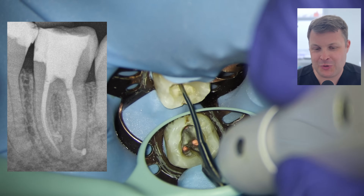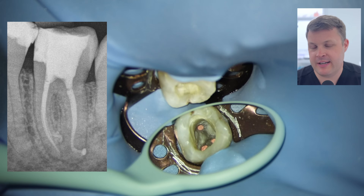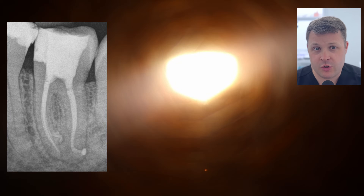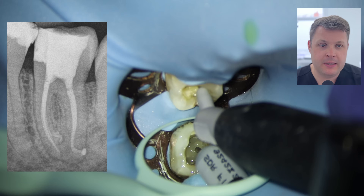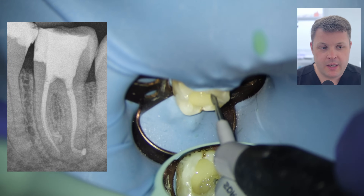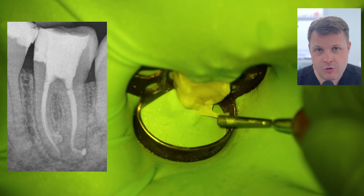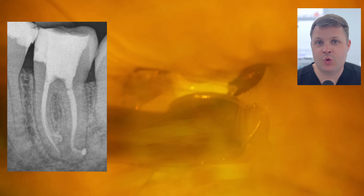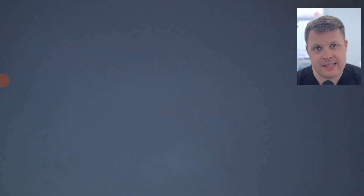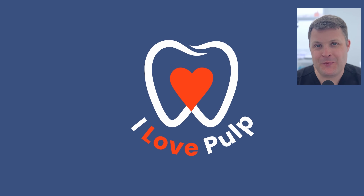Overall, I'm really happy with this case — as soon as we finished I knew it would be a YouTube video. If you have any criticism or would have done something differently, or have a different filing technique, please comment below — we're all here to learn. Remember to subscribe if you haven't already, and if you want to support the channel, we've got the membership program with early access and exclusive content. See you in the next video!